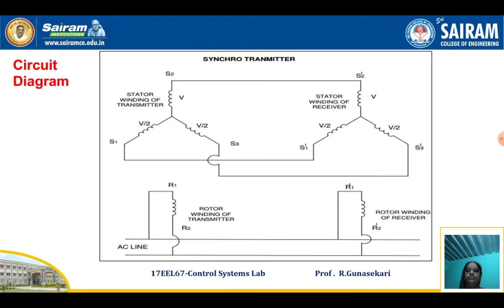Now you can see the diagram. S1, S2, and S3 are the Stator Terminals of the Transmitter. R1 and R2 are the Rotor Terminals of the transmitter, used to check the rotor winding voltage of the transmitter.